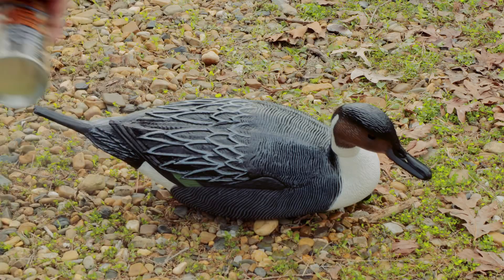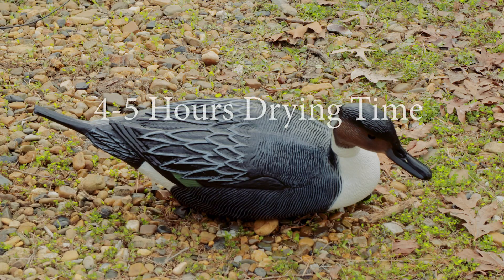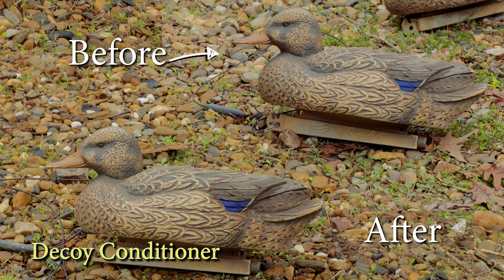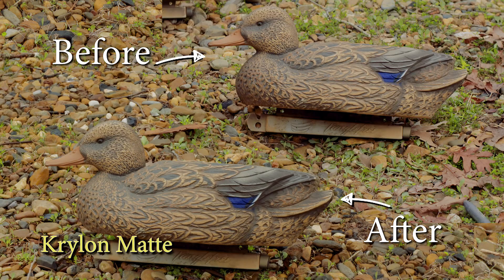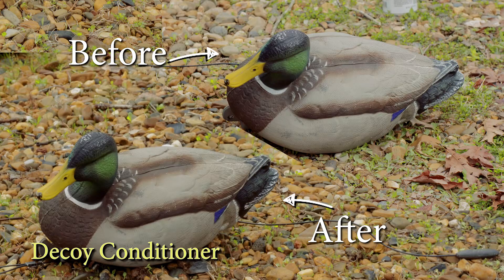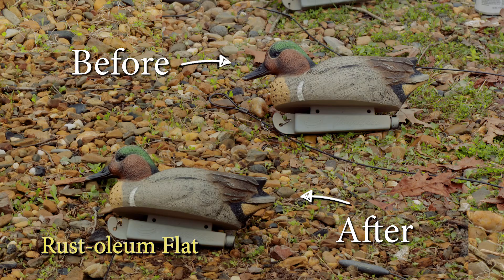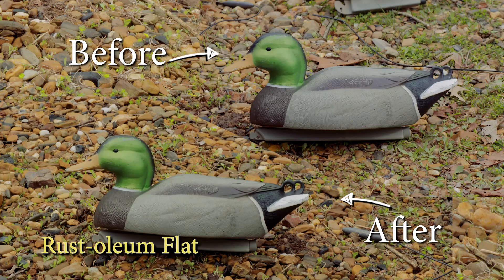I added more coats of spray to some of these decoys just to see if it would make a difference, and then I let them dry for four hours. Now we can look at the before and after. On the decoy conditioner, I honestly don't really see much difference. The Krylon again — just a very subtle difference. Using Rust-Oleum flat, it definitely looks better, not a lot better but some. The decoy conditioner on this drake mallard does look a little bit better, but still not that much. On this Rust-Oleum I do see a slight difference, maybe just a little bit darker — kind of the same thing with this Greenhead Gear Mallard.